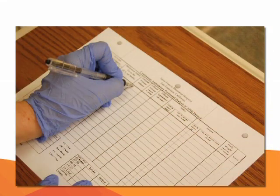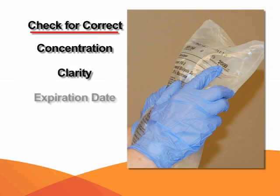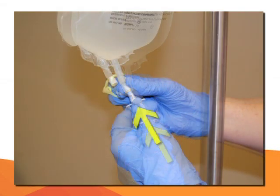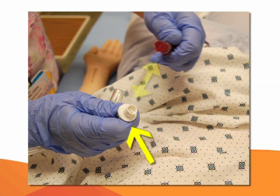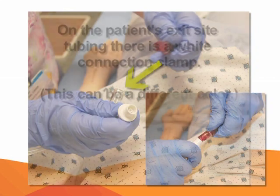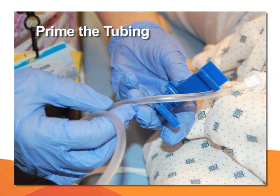Hang the dialysate bag on the IV pole and weigh it. Record the weight on the CAPD flow sheet. Again, check for the correct concentration, clarity, and expiration date. Remove the Y-set from the bag and close the blue clamp and the white clamps on the Y-set. Aseptically attach the long end of the Y-set to the dialysate bag and the short end to the patient. Remove the mini cap on the Y-set first and the mini cap on the patient's catheter. Now the tubing needs to be primed.